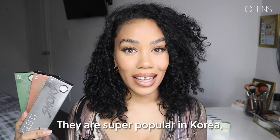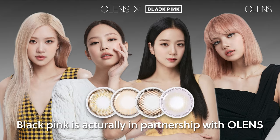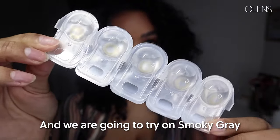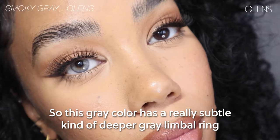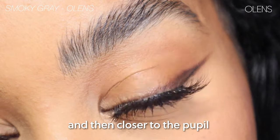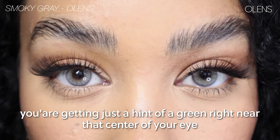They are super popular in Korea — they have over 330 stores, and Blackpink is actually in partnership with them. We are going to try on this smoky gray. This gray color has a really subtle, deeper gray limbal ray, and then closer to the pupil you're getting just a hint of green right near the center of your eye.